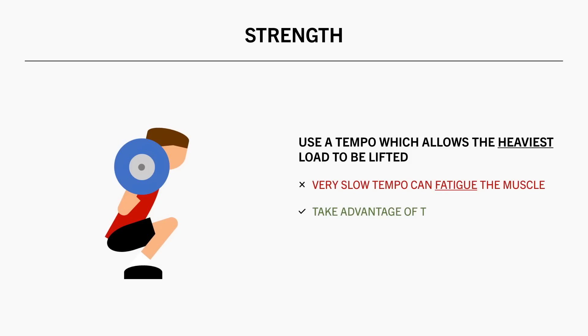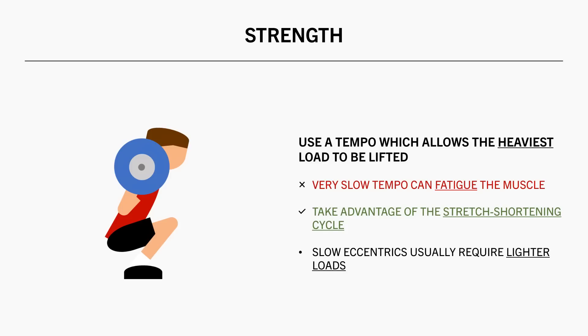Furthermore, we want to take advantage of the stretch shortening cycle for strength training, as this will usually allow us to lift slightly more load. We see this with weightlifters, for example, when they bounce out of the bottom of squats. If they were to control the load too slowly, especially in the very bottom range, they would probably need to drop the load significantly. But clearly their priority is strength, not muscle growth, so they train with whatever technique allows them to lift the most weight.